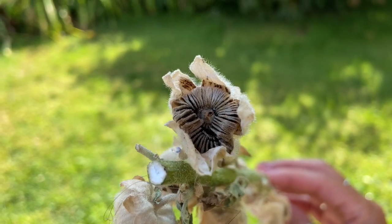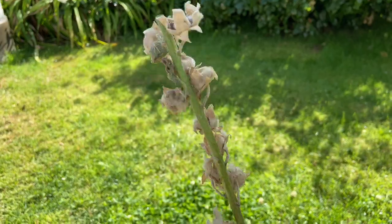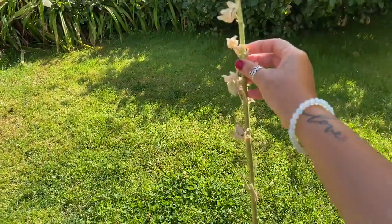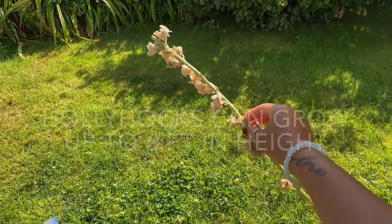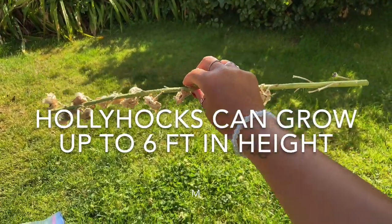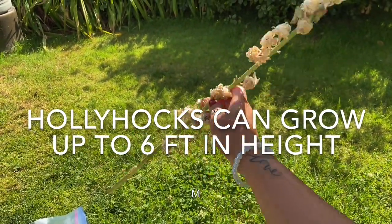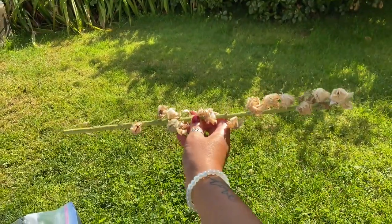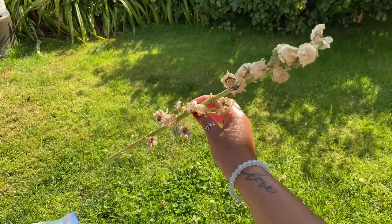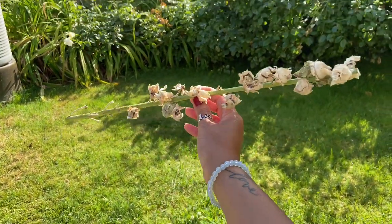You can see the seed pods and the stem is quite long - that's probably about a few feet. They're quite long; they can grow up to around five to nine feet in height. They come in different colors - purple, pinks, and violet.